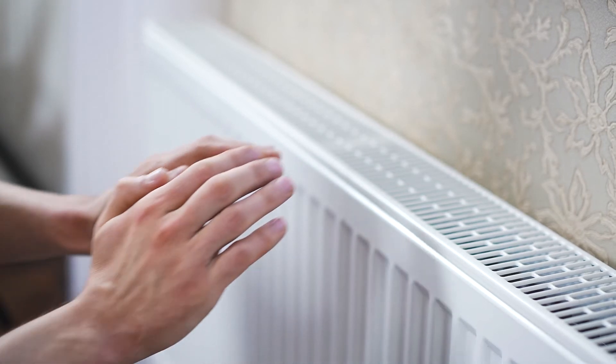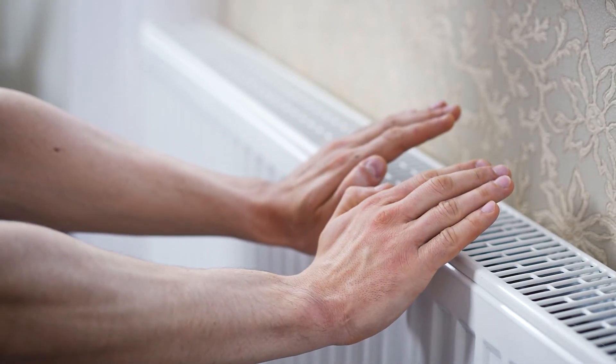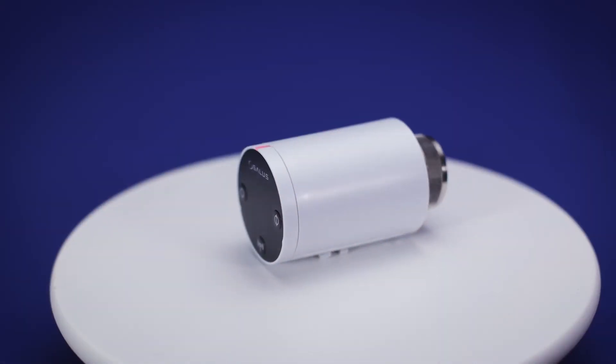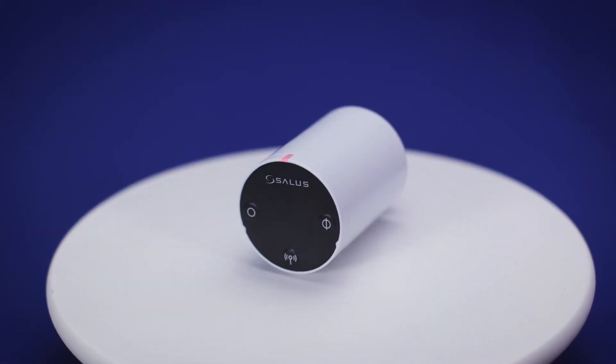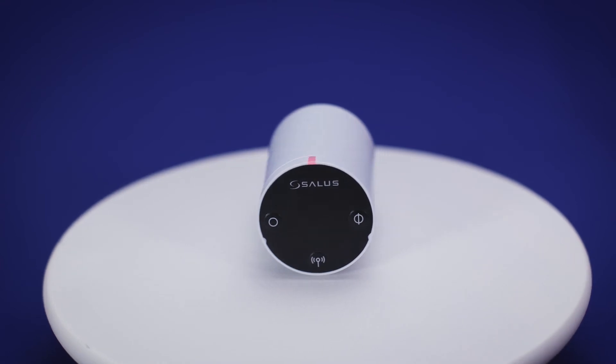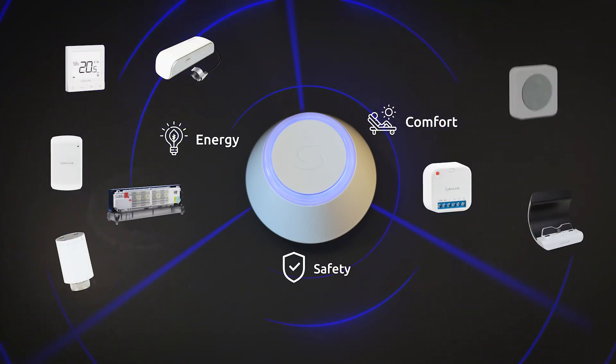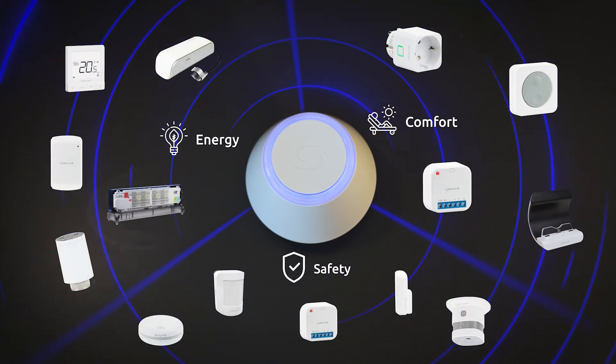Up to six valves can be paired with one thermostat in one room to provide uniform comfort. Packed with features such as frost protection, fail-safe mode and automatic limescale prevention, the TRV10RFM wireless radiator valve is an integral part of our family of smart home products that bring efficient energy management, comfort and safety to your home.